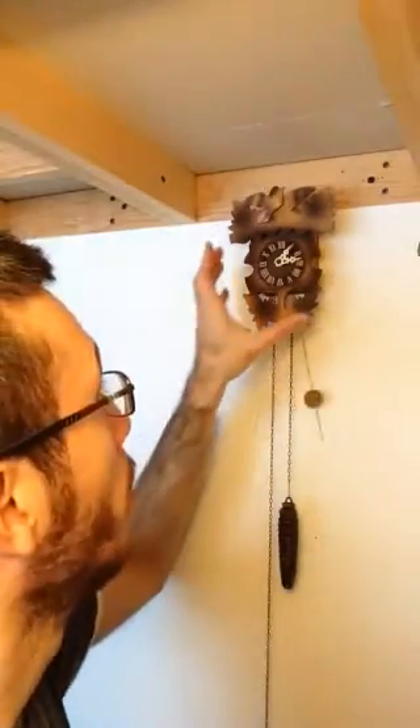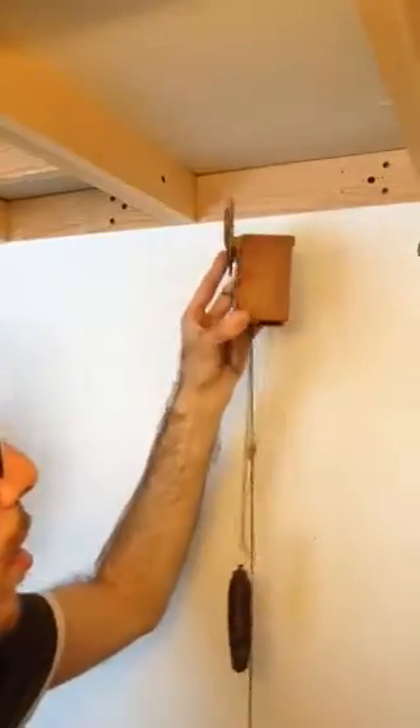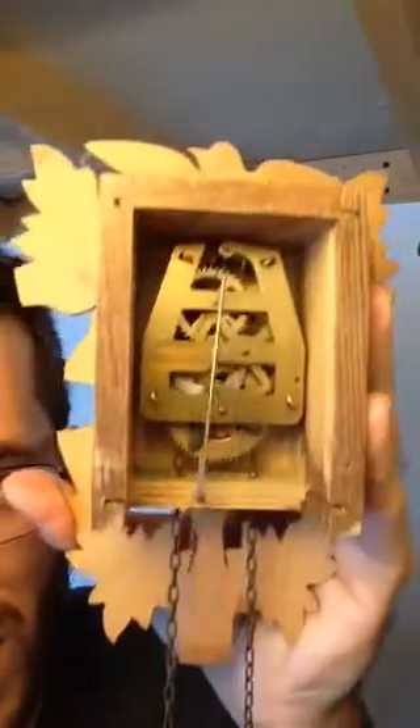Let's have a look if we can open this without the clock stopping. Oh, it stopped, but I think I can give it a little kick again. So here you actually see the whole mechanism. Now I'm going to try to make my clock working again.